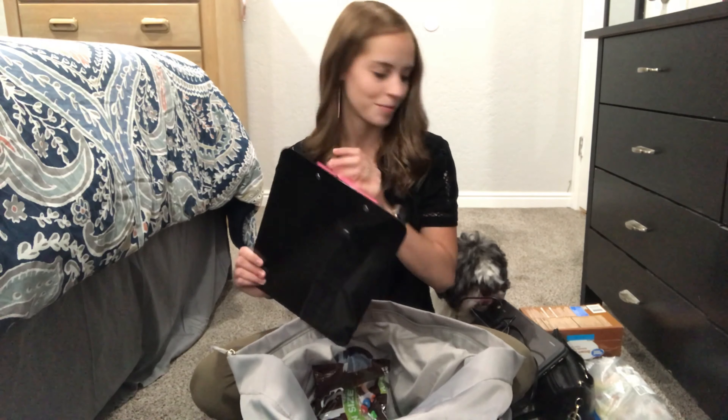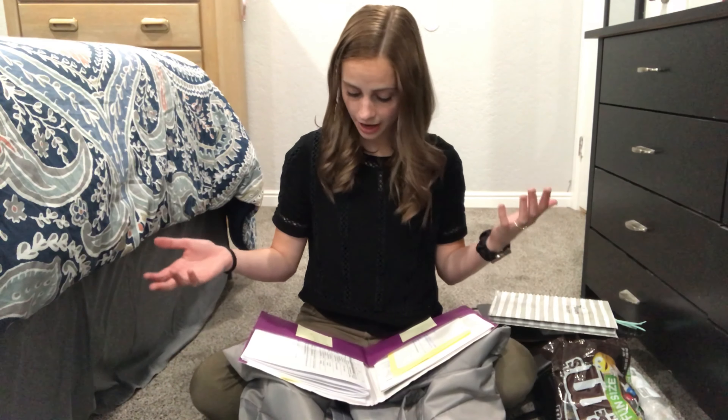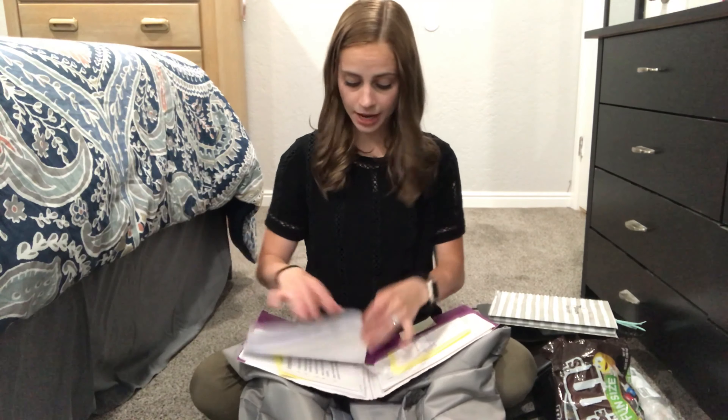Next I have my planner, which I use constantly. I use one planner for everything — my student teaching schedule, my work schedule, my edTPA schedule, absolutely everything all in one place. So if I'm looking at when I'm available to work, I can see things like parent-teacher conferences and edTPA task due dates all in one place.